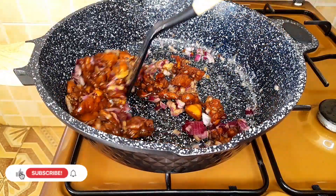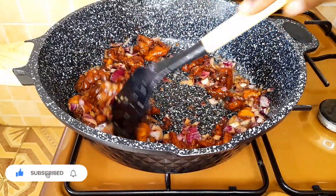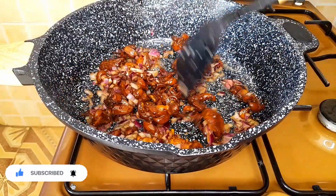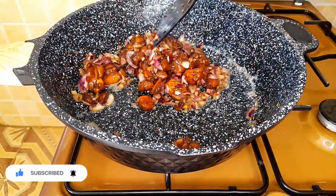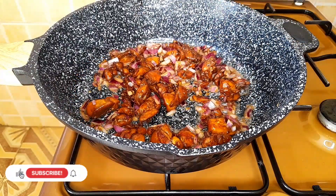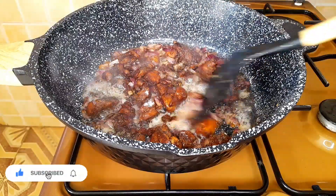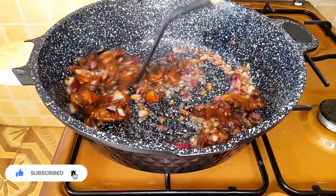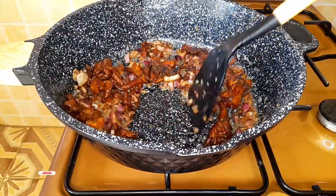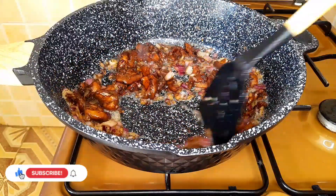All the ingredients used will be in the description bar below. Next let's season our chicken with black pepper and salt, and mix thoroughly until everything is nicely incorporated. Stir and give your spices time to cook.